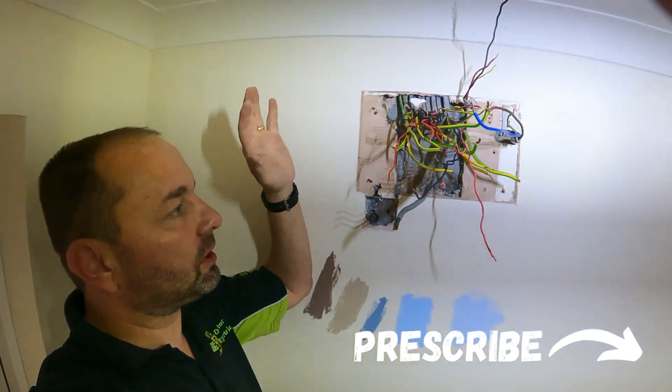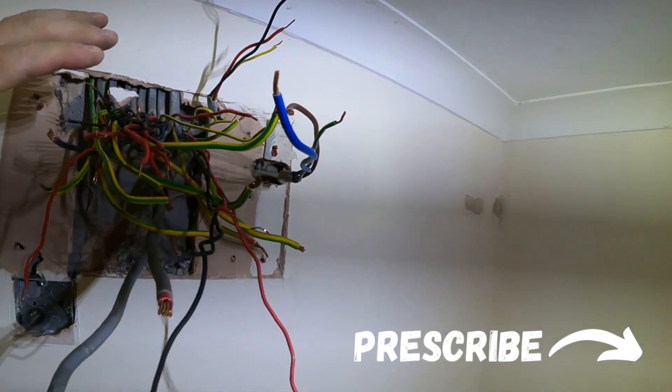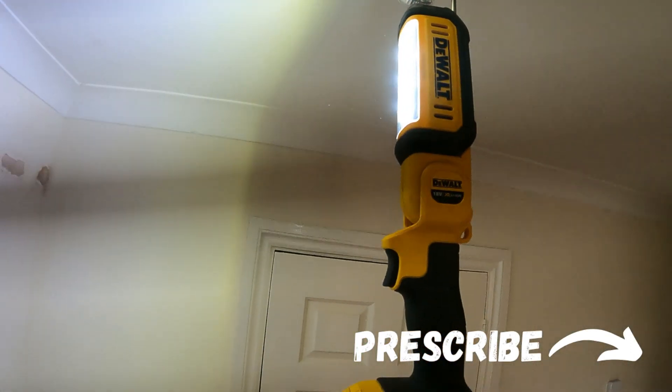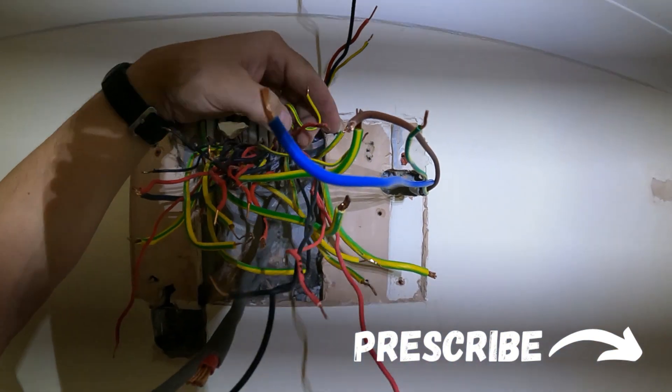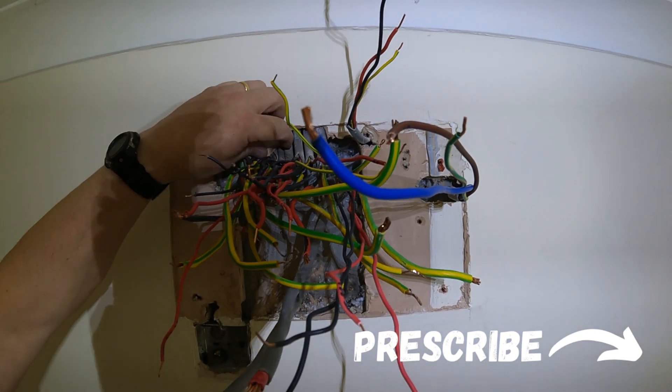Now we're at the point of no return — this is a bit dreadful. Apologies for the camera clicking, but for some reason these default lights work on a different frequency. Let's go about sorting these out and then get the new one on.